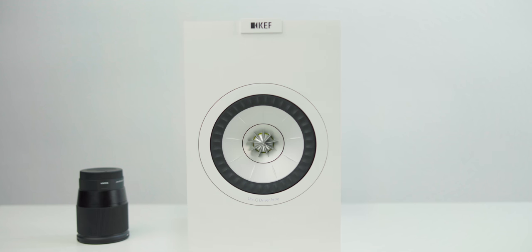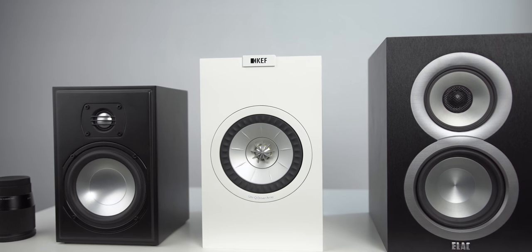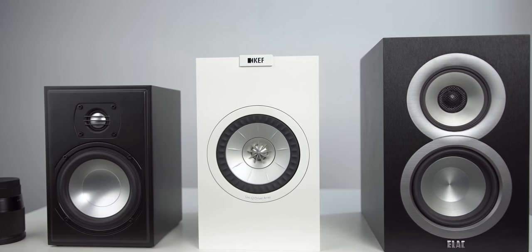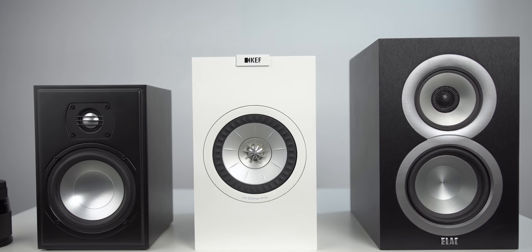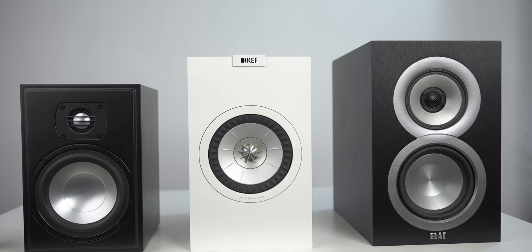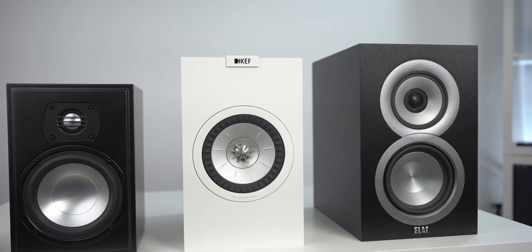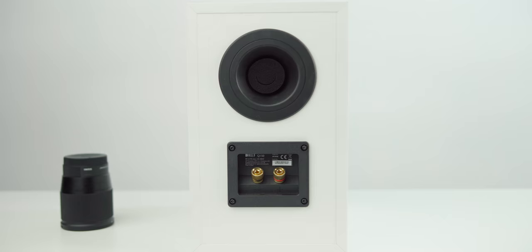What is the speaker good at? Soundstage and the disappearing act. The Q150 is one of the more elusive speakers I've played around with — it really doesn't want you to know where it is in the room. These are very forgiving in terms of placement; you can back them against the wall or pull them far out and still get good soundstage. But it also rewards you for placing them in their optimal position, which is pulled out far from the wall. When set up optimally, this speaker is a testament to imaging and soundstage.